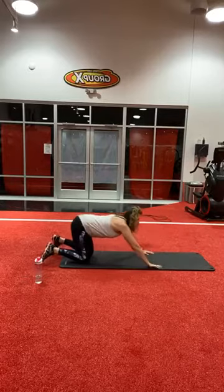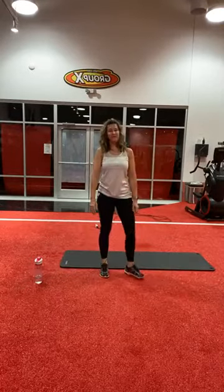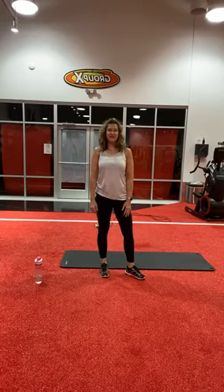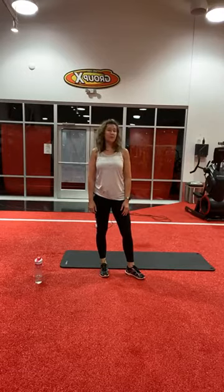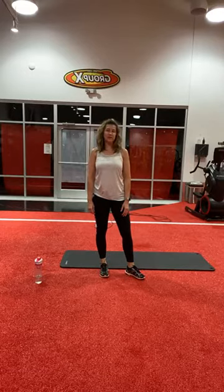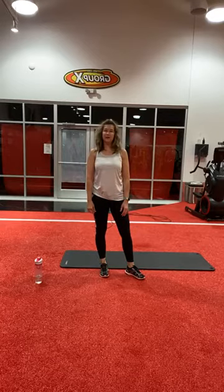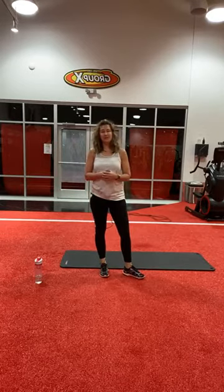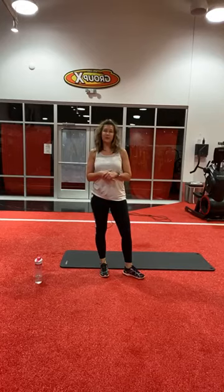Thank you, everyone, for joining me this morning — Friday at 5 a.m. Got my day started. Send me any messages; if you want different exercises, we'll certainly incorporate those. We will see you Monday morning for my weigh-in. Anyone can still join the challenge — just type 'my min' and send us a private message with your starting weight. The last weigh-in is on February 15th. See you guys Monday morning. Have a great day!